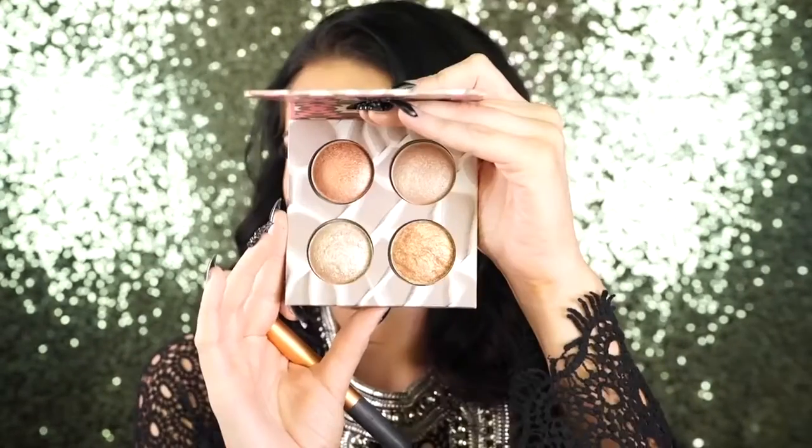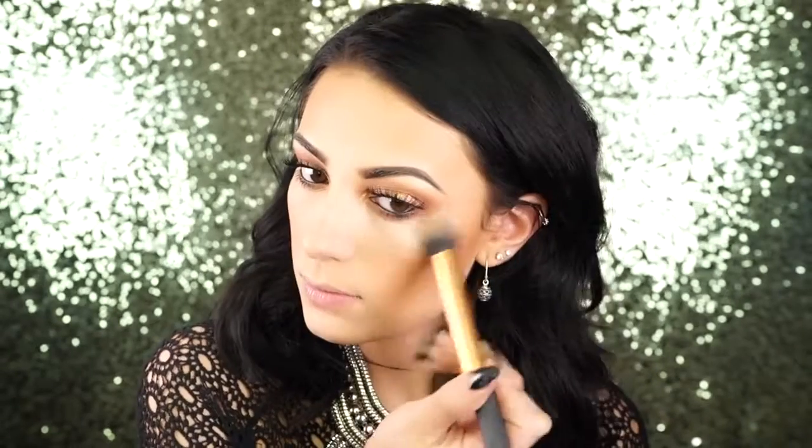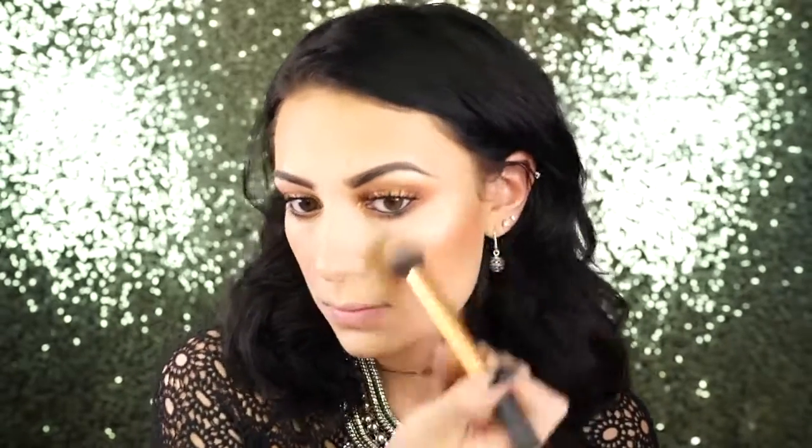Next I'm applying MAC Sun Bask and also NARS Orgasm — I love mixing these two — using a Morphe E4 brush. They're really nice and shimmery, perfect for spring. Then I'm using the Wild and Radiant highlighting kit by BH Cosmetics, applying this to the tops of my cheekbones, my nose, and a little bit on my forehead.